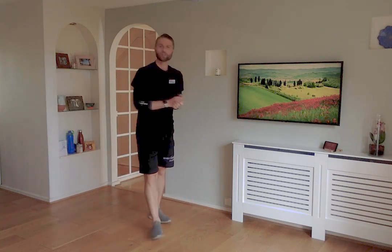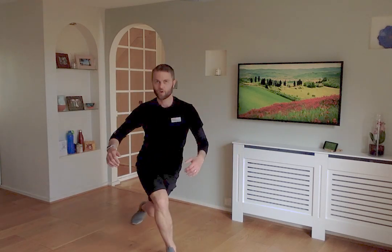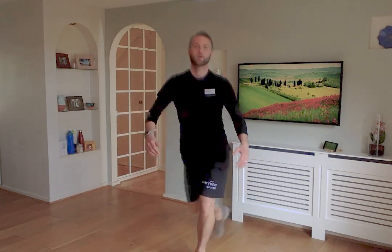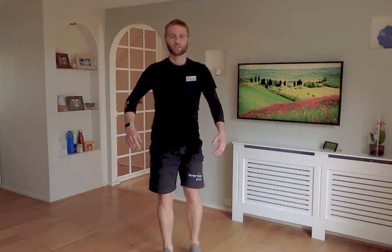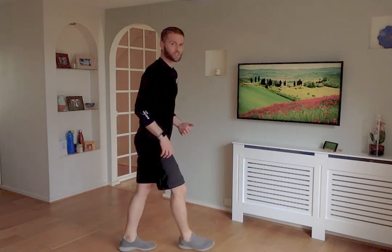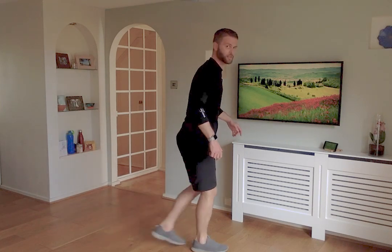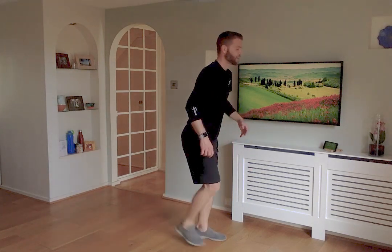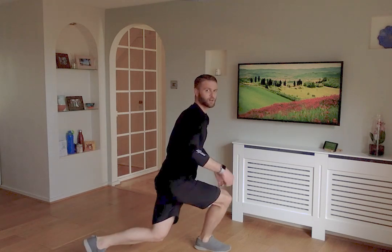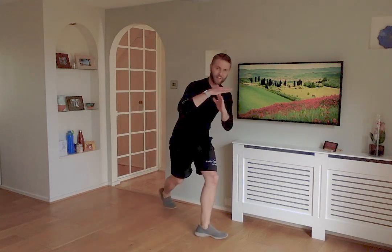Next is the reverse lunge with a curtsy. Standing here with space behind you, step back but you're going to step across — back and across, bending the front knee, one leg at a time. If you find the slight twist difficult, just go straight back. Try and bend that knee each time. Change legs each time, bending the front knee — back and across. You'll really be feeling it in those thighs.